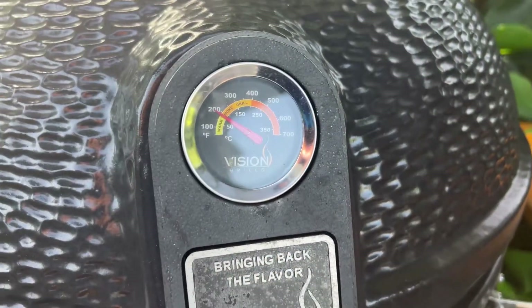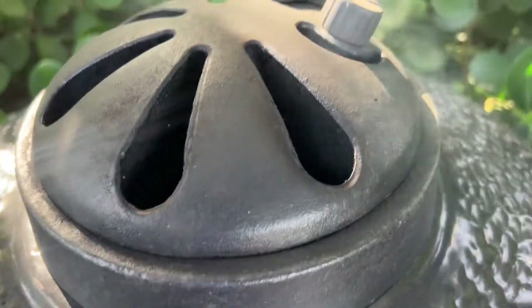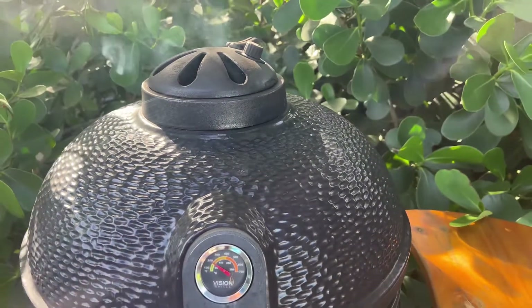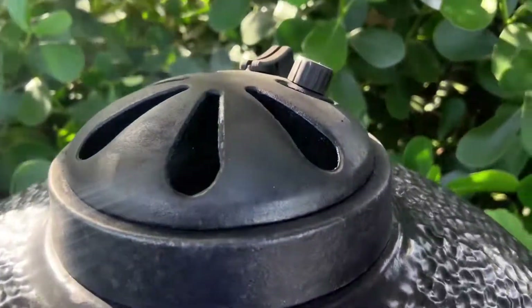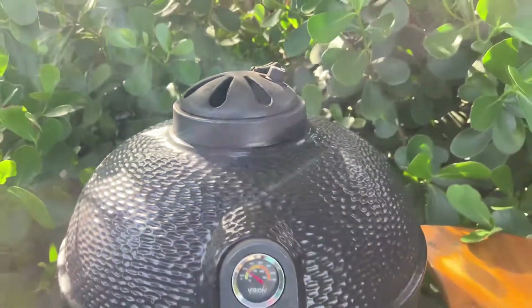20 minutes later the temperature is holding at about 200. We open up the top just a little so we can get the smoke flowing through better. We still have the bottom down at one and we got the top open full — that's a good smoke flow.